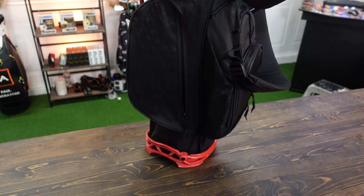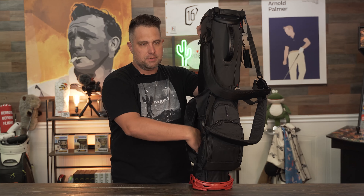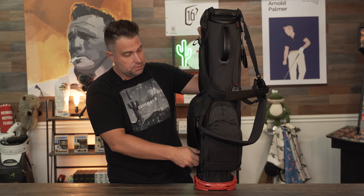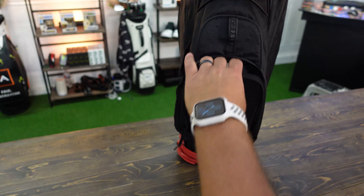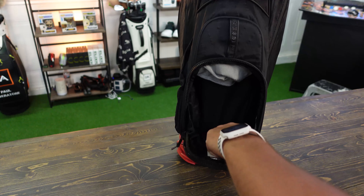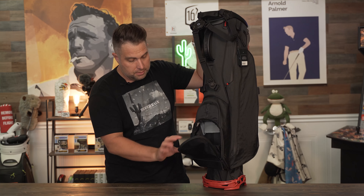Another great feature of the VLS stand bag is its pockets. Vessel intentionally placed six pockets throughout the bag. There's a side pocket for quick-grab items like your glove or tees. The second pocket is the front pouch pocket — a nice big open pocket. I actually keep my balls in this pocket because it opens up conveniently.